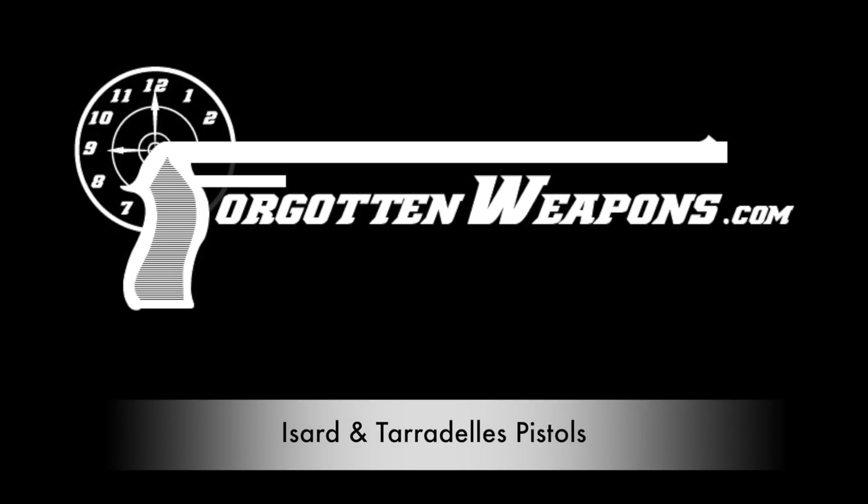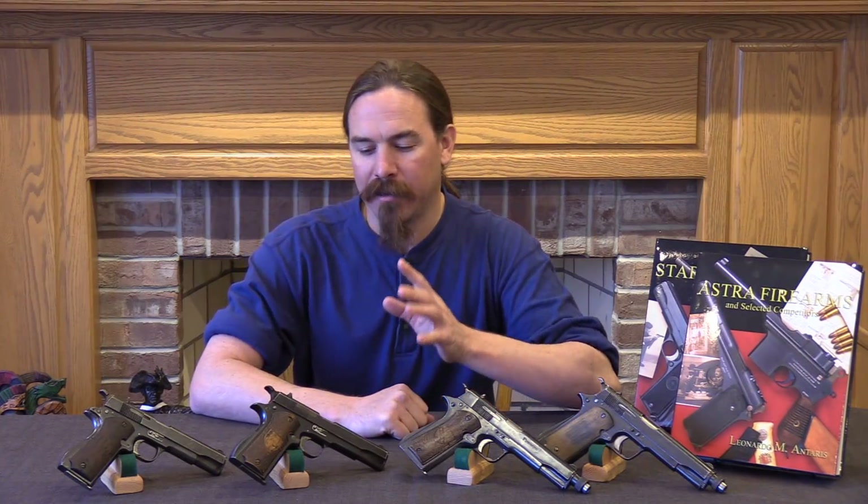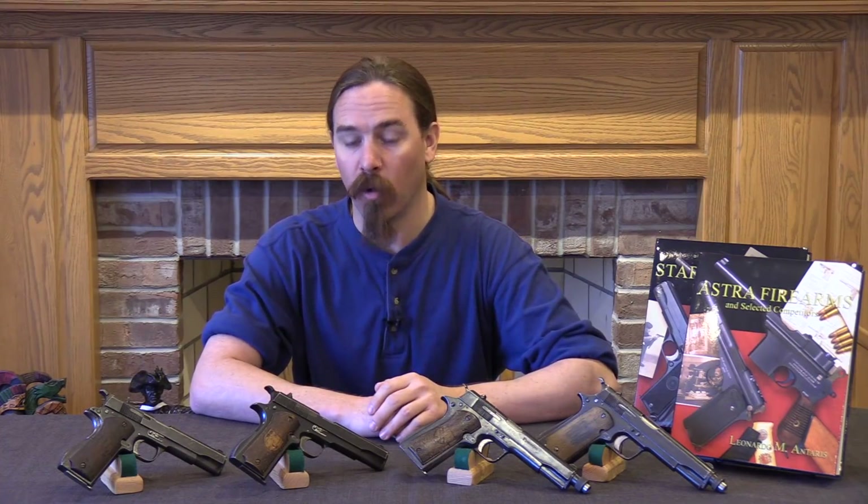Hi guys, thanks for tuning in to another video on ForgottenWeapons.com. I'm Ian McCollum, and today we are going to take a look at a really interesting small production, kind of last-ditch pistol from the Spanish Civil War.